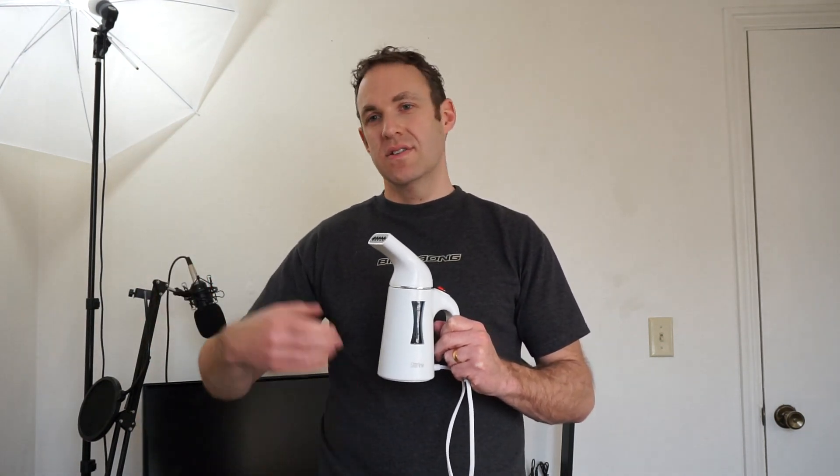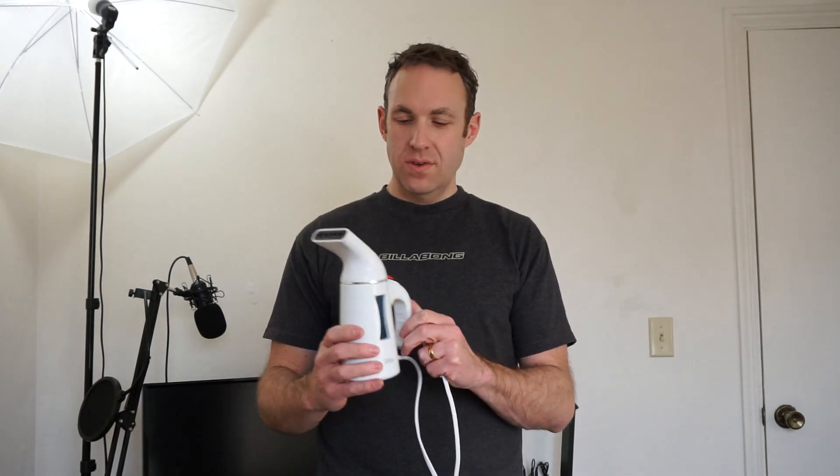Here are a few of my thoughts about this steamer. I think it's awesome. It's really nice that you don't have to use an iron. It's a little more convenient — you can just turn it on and steam in your closet or throw your clothes on a chair. You don't have to set up an ironing board, so that's really cool.